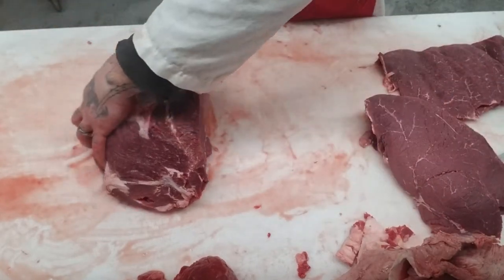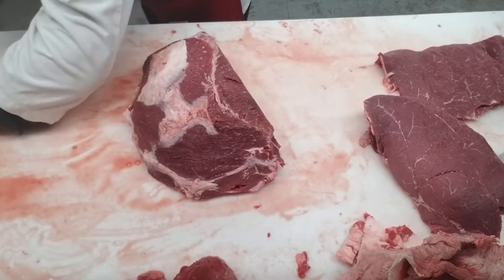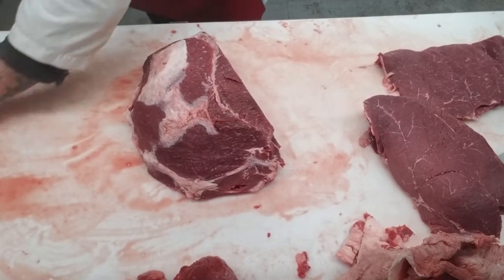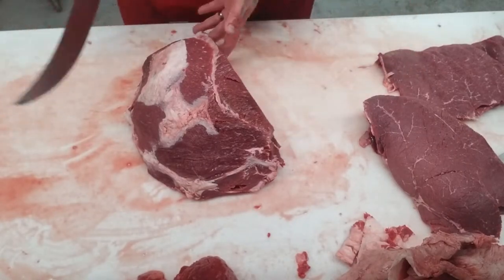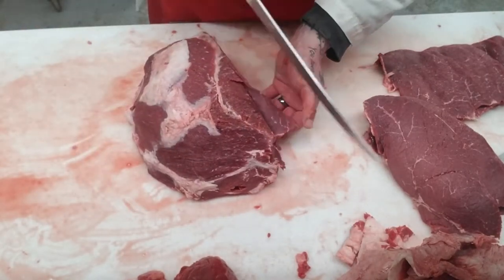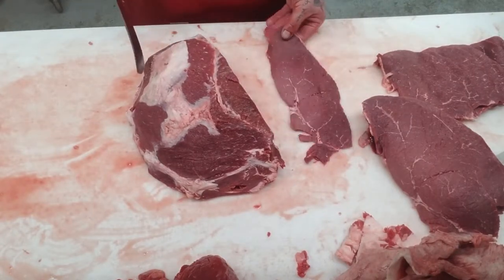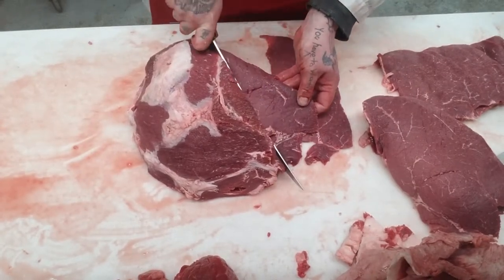Then we're going to get something called braciole. You want to make sure your knife's sharp — grab your sharpener or your steel and just bring that edge back on your knife. Braciole is the same thing as minute steaks, super thin, except it's a lot bigger because you usually roll stuff in it. Probably the hardest cut to learn, but with some time you'll get it. A sharp knife is essential — you never want to try it with a dull knife.